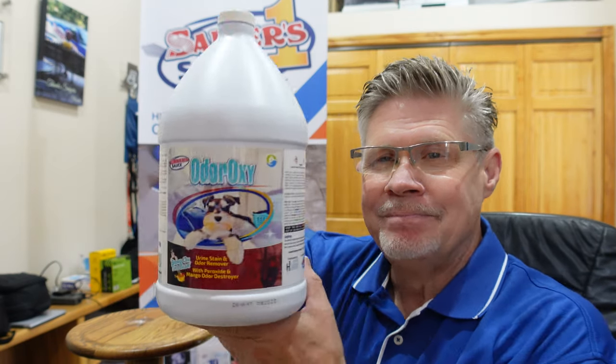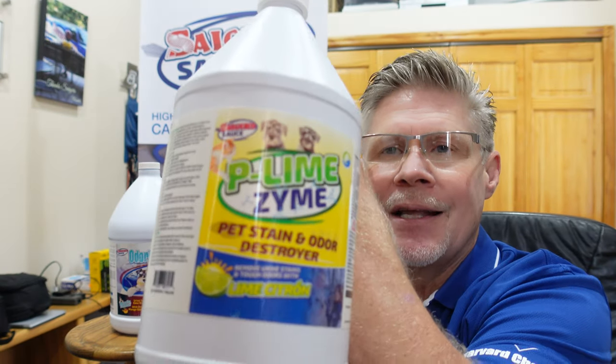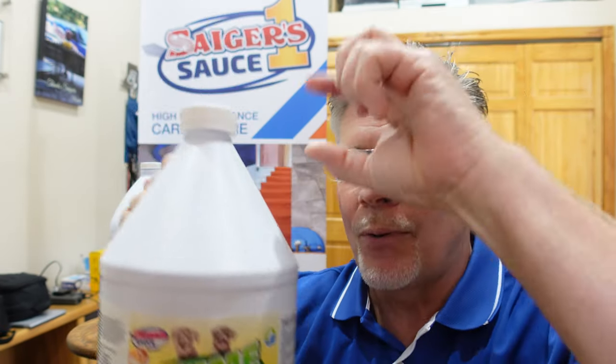This is our new Odoroxy and there's Luna the Super Puppy front and center. We have our typical urine products that we've had in our lineup: our really well-received P-Lime Zyme with a lime citron odor destroyer, and our newest P-Zyme with a eucalyptus mint destroyer. These Zyme products have 1.5 billion enzymatic material per ounce in that container.